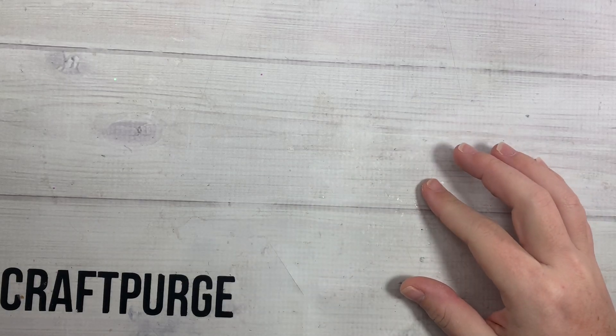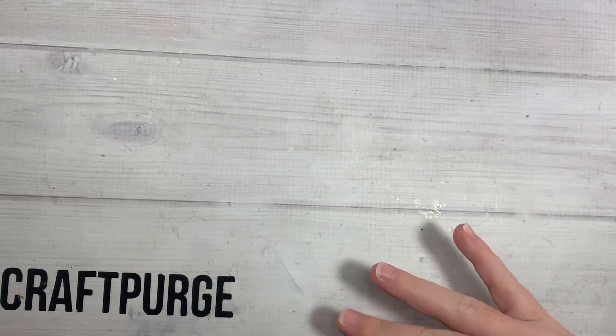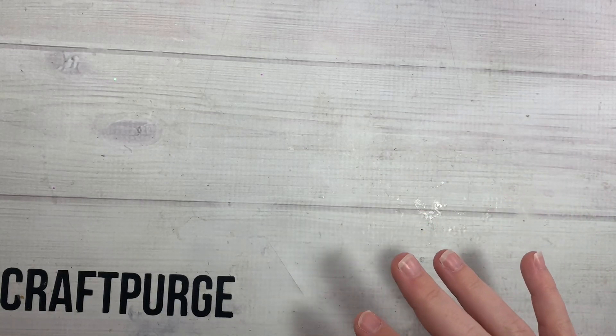Hi guys, welcome back to my channel. So today is a quick little AliExpress haul. I slowly have orders coming in from the 11-11 sale, and conveniently AliExpress is having a Black Friday sale. It's not as big as the 11-11, but it is a little Black Friday sale.